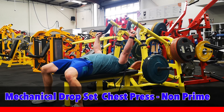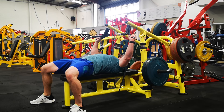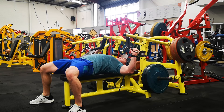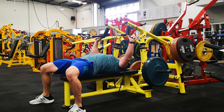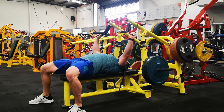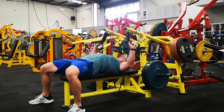Here's an explanation of how to perform a mechanical drop set chest press without the prime chest press piece. My first 8 reps I'm going to focus hard on contracting into the fully contracted position. I've added a band here to make it really hard at that top position where the pec is fully contracted. As I get to the top and contract the pecs hard, that band tension increases making it harder at the top.